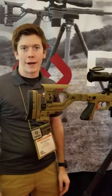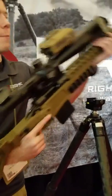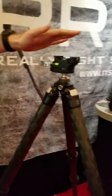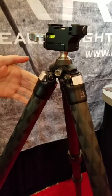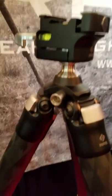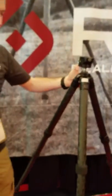Hi, I'm Brandon from Really Right Stuff here at SHOT Show 2018. We've got a brand new ball head and tripod. This is the Anvil 30 on the TFC T34 tripod, specifically designed for long range shooting and ultralight hunting. It only weighs about 3 pounds and yet is super strong.